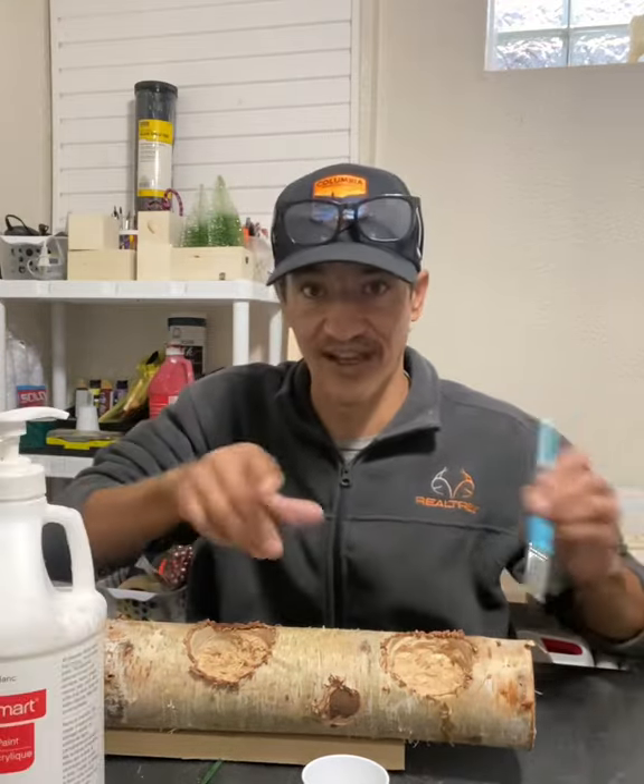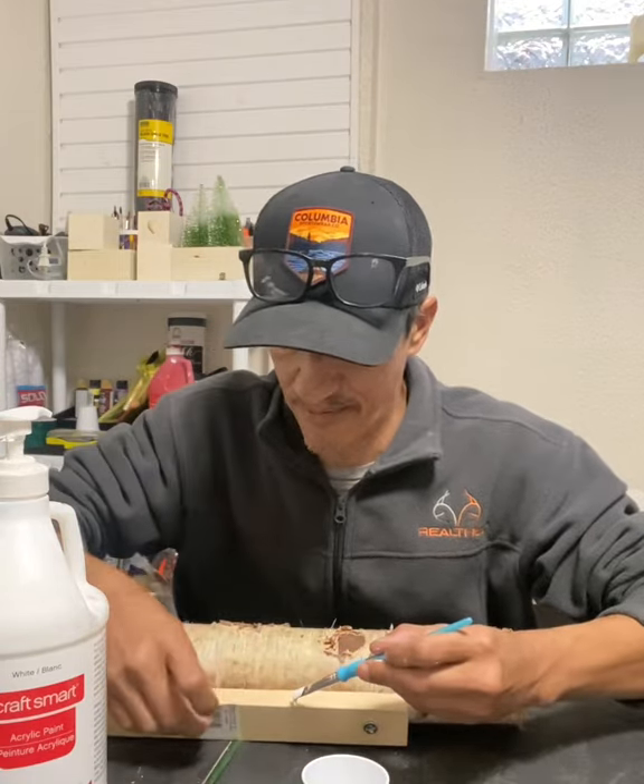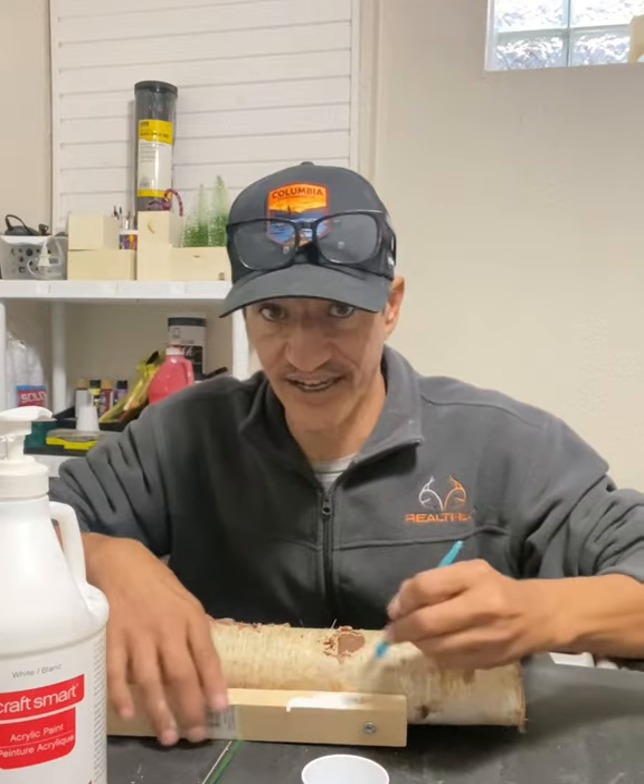It doesn't have to be finished — it is a piece of wood. We're gonna take a little bit of acrylic paint and just paint that base white, like this.